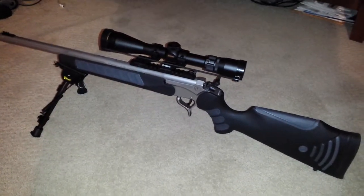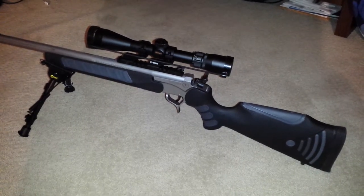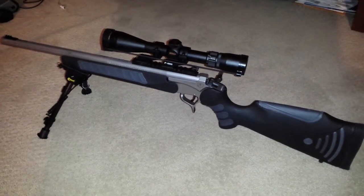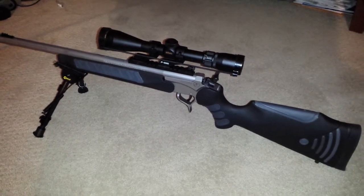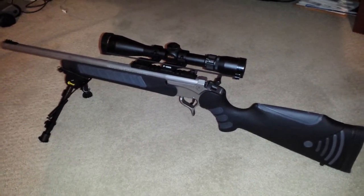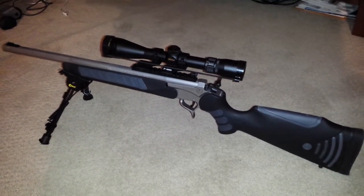I'm also reloading these bullets, so I'm saving a lot. Compared to like $1.50 to near $5 a bullet, I'm down to about $0.40 a bullet by reloading, and I can control the quality of the bullets as well.